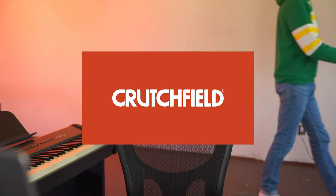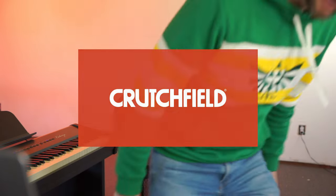This episode is brought to you by Crutchfield — more on that later.